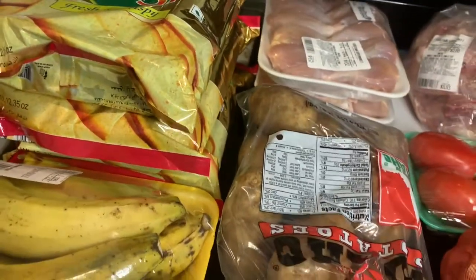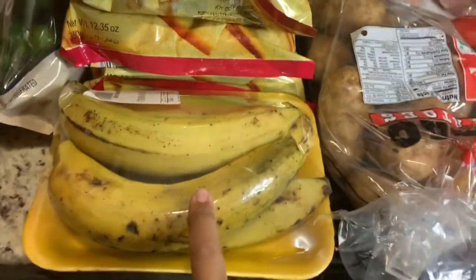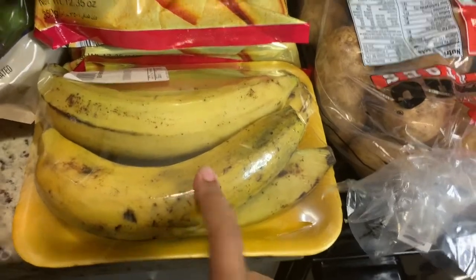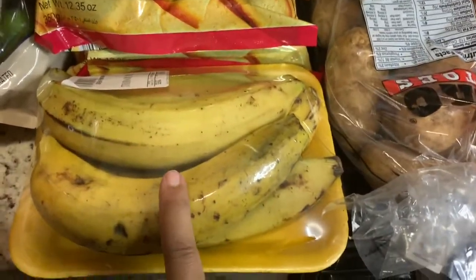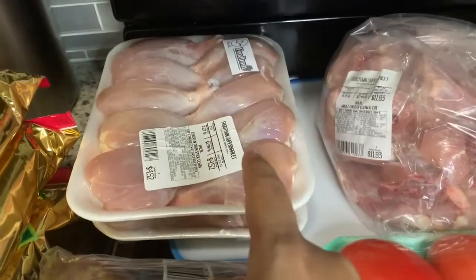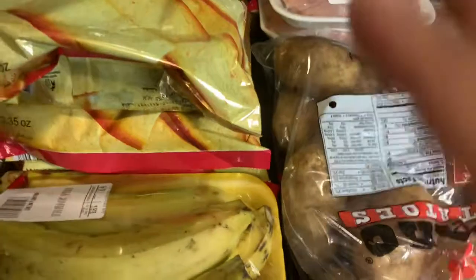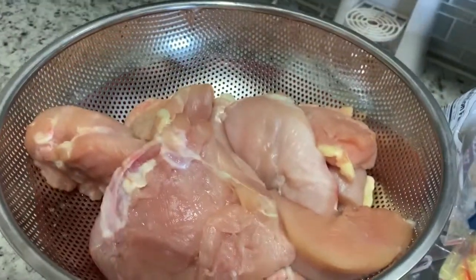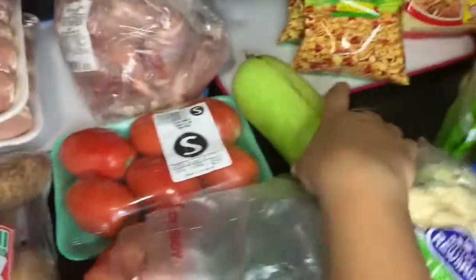Remember my in-laws are Puerto Rican, so they love my Indian or Pakistani food. These are green plantains — I'm going to cut them into little chunks and boil them with the peel. When I make my chicken tikka, I'll just eat the plantain as the vegetable with it. That's how I make it work.